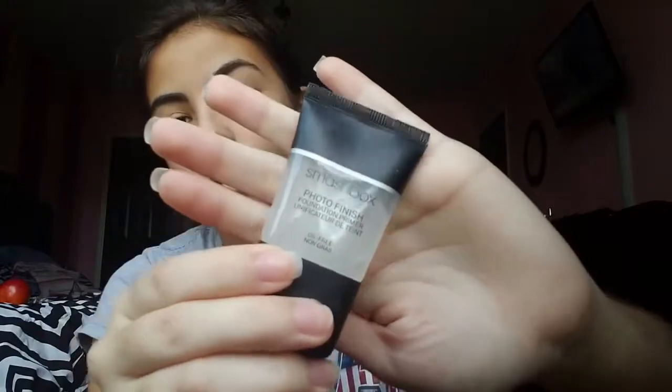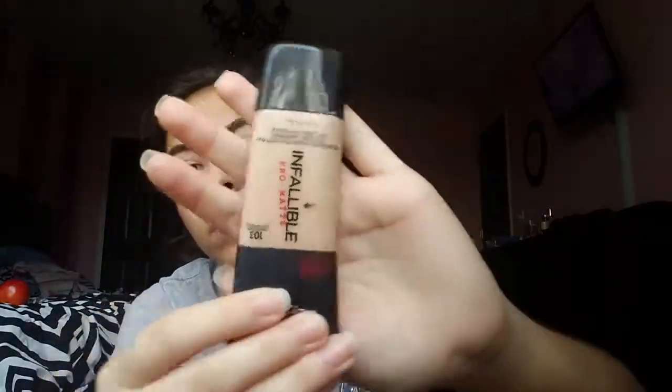First I'm going to be taking this Smashbox Photo Finish Foundation Primer. This is really good especially during the summer — it's oil free, so it keeps your skin from looking oily, unless that's the look you're going for. I know a lot of people like that oily look.